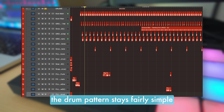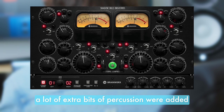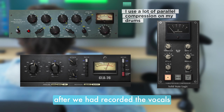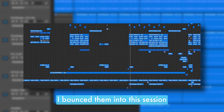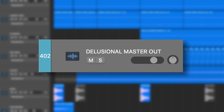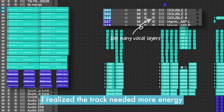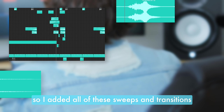The drum pattern stays fairly simple, although there are a lot of individual elements adding to its groove. A lot of extra bits of percussion were added after we had recorded the vocals — I bounced them into this session from the recording project so you could see them together. After recording the vocals, I realised the track needed more energy, so I added all of these sweeps and transitions.